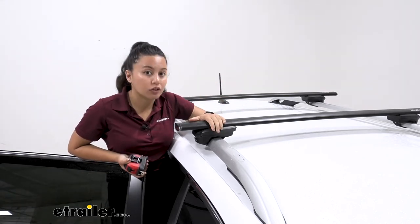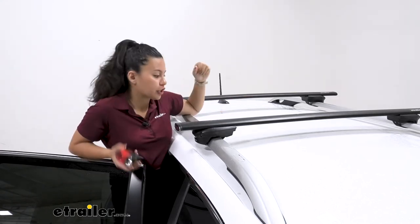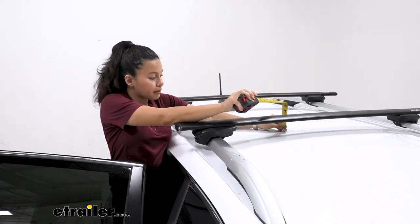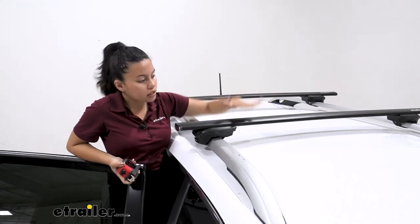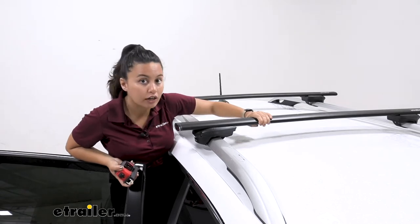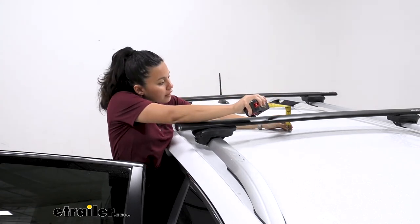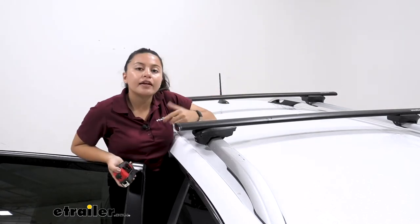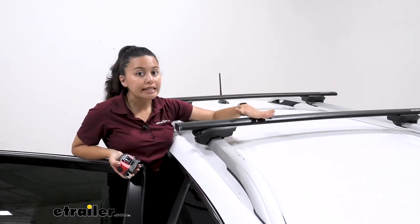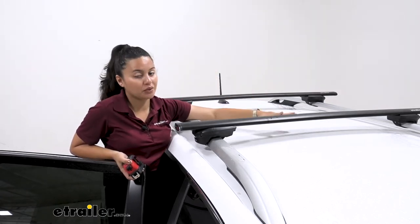I actually consider this a low profile crossbar because it doesn't sit too high above your Cherokee's roof. The first measurement is the height from the top of the roof to the bottom of the crossbar — about three inches — and that's the space for your clamps that go around the crossbar, so plenty of clearance there. The second measurement is the height added to the top of the roof, which is about four and a quarter inches. That's where your accessories sit, so if you have skis or snowboards with extra-large bindings, you want enough clearance so they don't hit the roof.